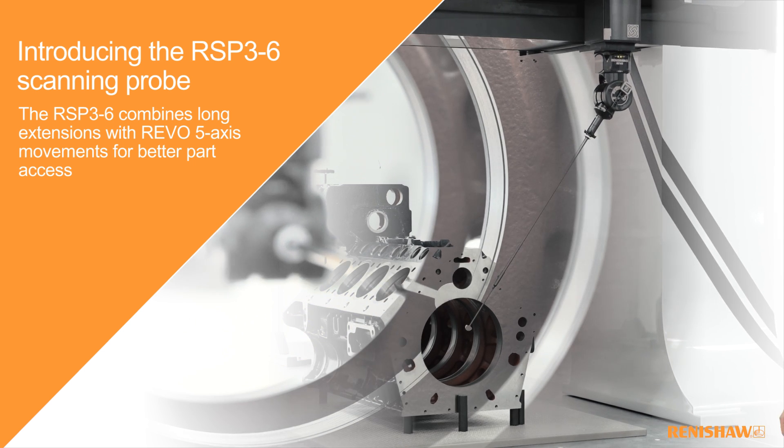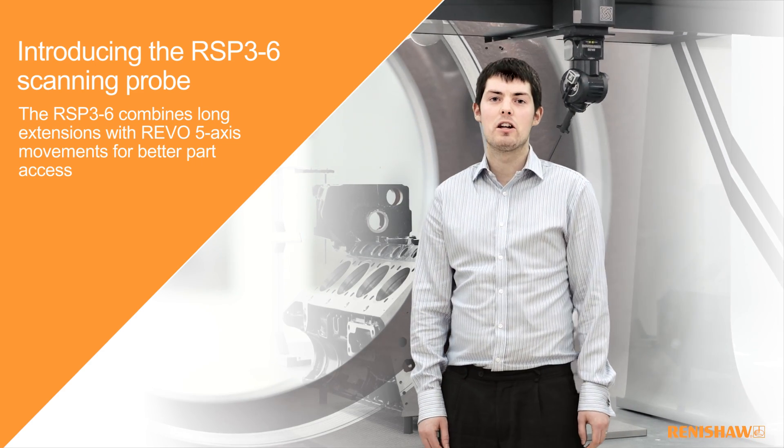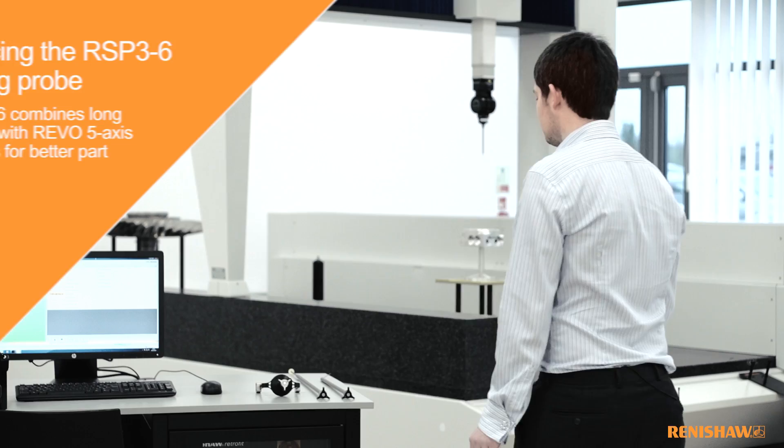Hi, I'm Josh, a senior design engineer here at Renishaw, and I'm going to introduce you to an addition to our popular Revo scanning system: the RSP3-6 scanning probe.